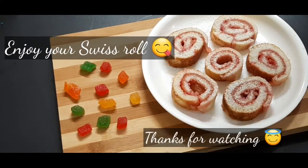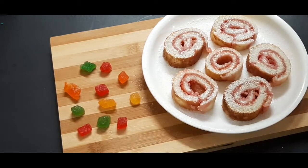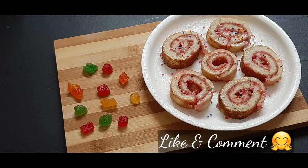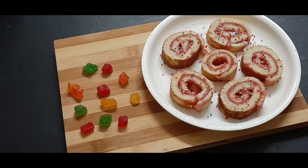So friends, the eggless jam Swiss roll is ready for evening snacks. If you like this channel, please subscribe, like, and comment. Until then, keep watching Anansai Kitchen. Have a nice day!